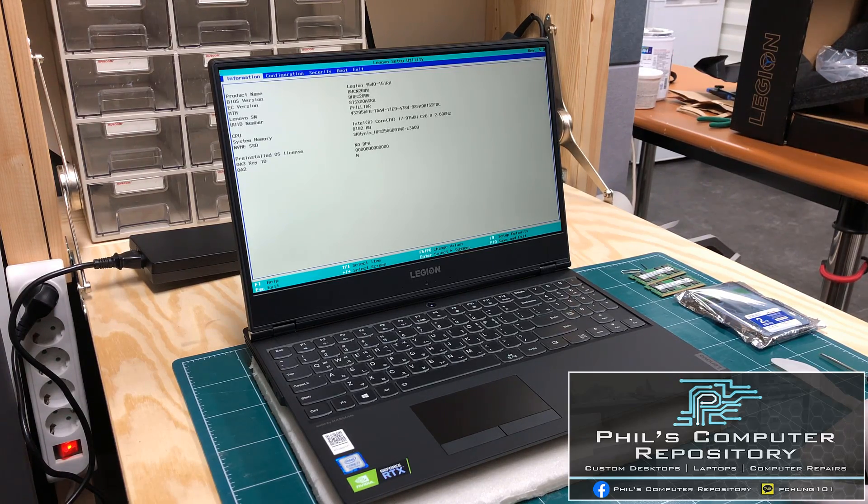For this particular model, the customer has requested that I upgrade the RAM as well as add a second hard drive for more storage space. I will also show you how to upgrade the SSD should you choose to do so. Without further delay, let's get started.